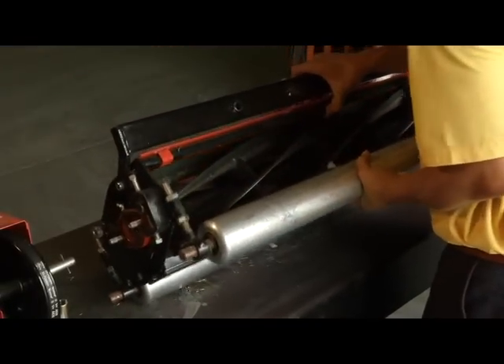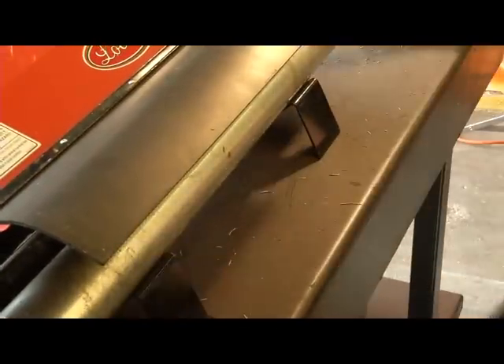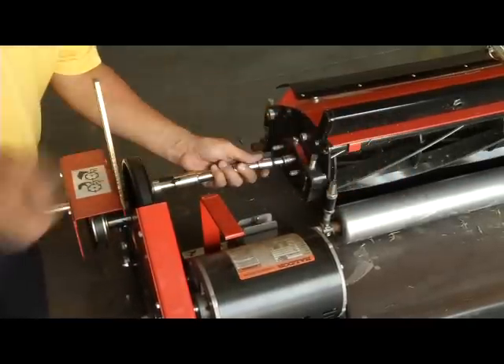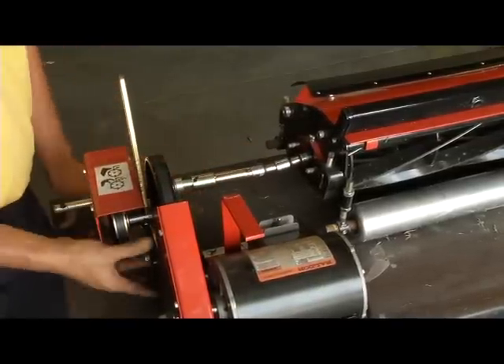We will now turn the mowing head over and set the reel roller into the supplied lifting V cradles. Now we will attach the drive assembly and position the back lapper in line with the reel mower head assembly. It is important to properly align the drive to reduce drag on the reel bearings. Once aligned, tighten down all adjustments.